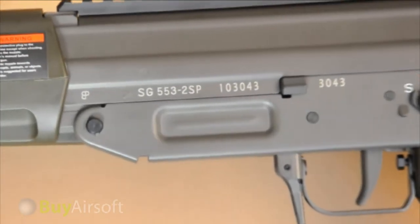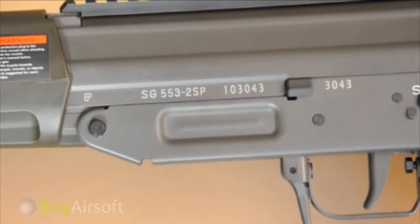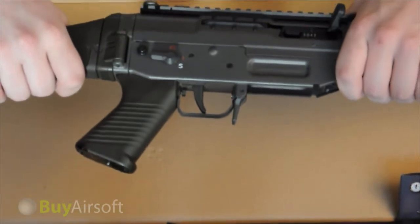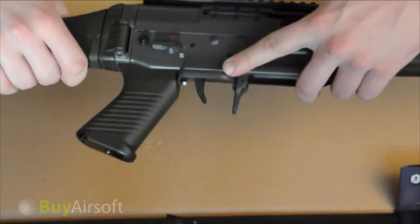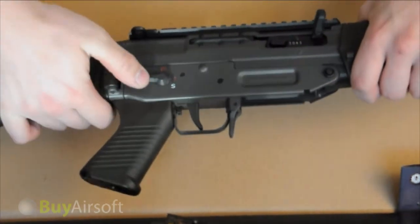The trademarks on the SIG 553 are laser etched and very realistic. The pistol grip on the SIG 553 is very ergonomic. Since this rifle was designed to be as ambidextrous as possible, the trigger guard can be flipped to either side to allow the user to wear gloves comfortably. There's also a fire selector switch on both sides of this rifle.